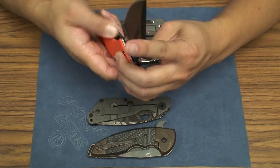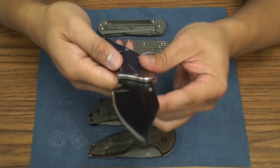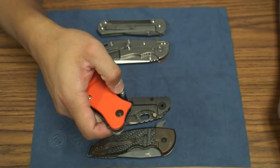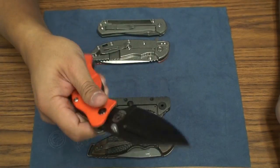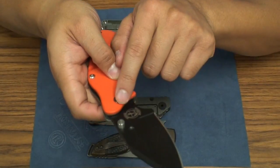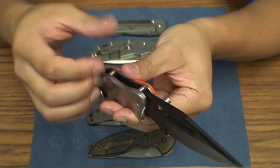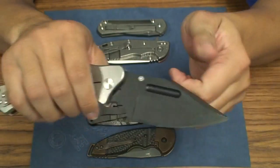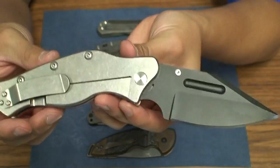I remember when I had that MLPC it wasn't the smoothest knife, and this one as well when I first got it wasn't all that smooth — it was hard to flick out. But after basically just loosening the pivot a little bit, it definitely smoothed out and there's absolutely no side to side play or up and down play. This knife is ridiculously rock solid.